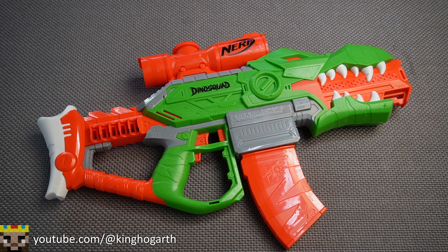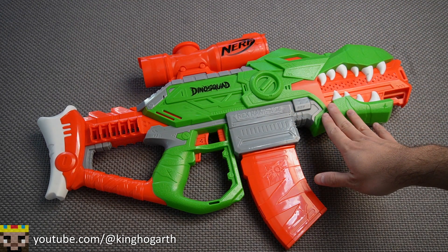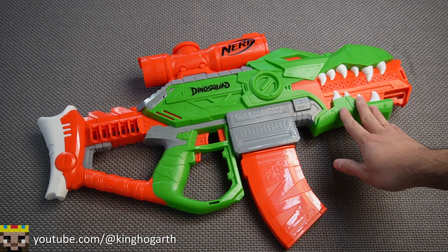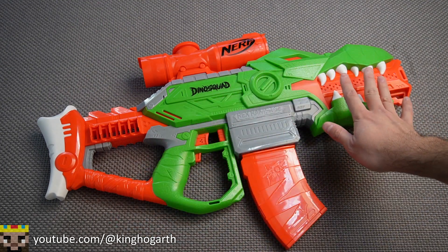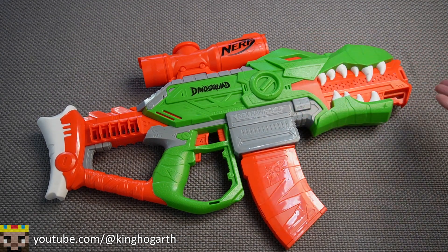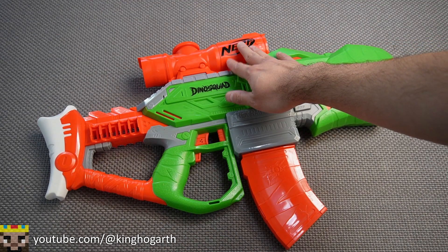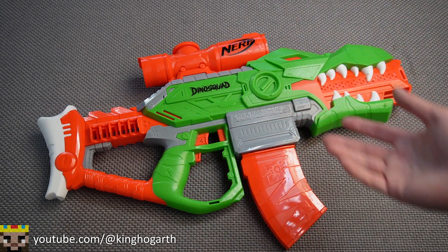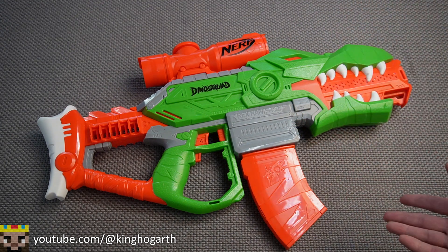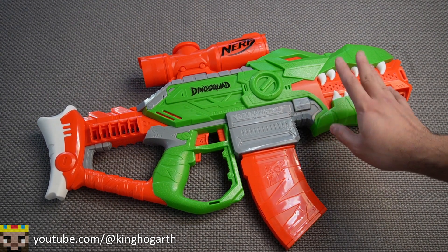Talking about the blaster in points — starting with overall aesthetics. Just like the other Dino Squad blasters, it uses the dinosaur aesthetic very well, being a T-Rex theme. I think it looks really cool, even with the scope molded into the blaster — it blends pretty well. Overall, I think this is probably one of my favorites of the Dino Squad blasters aesthetically.